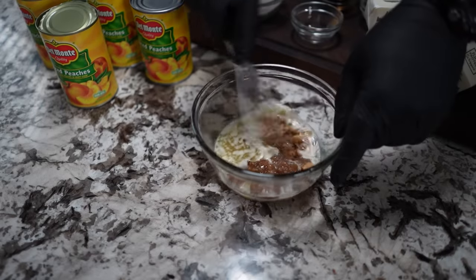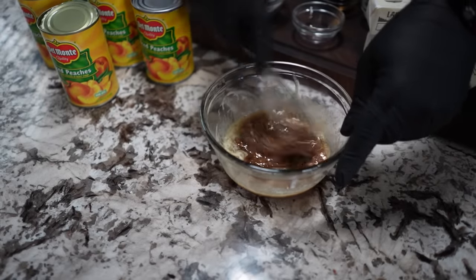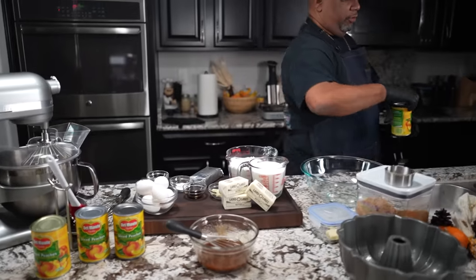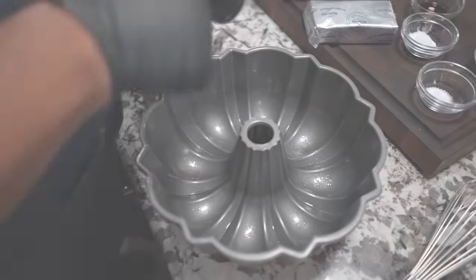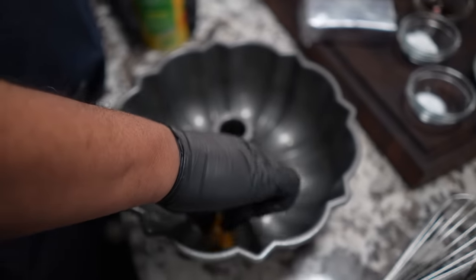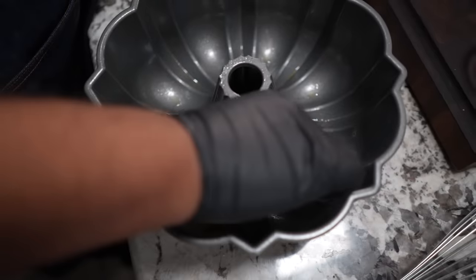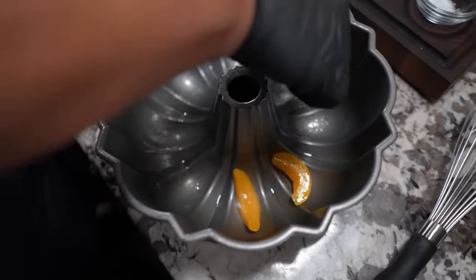I'm using canned peaches - go ahead and drain all of the juice off. After you drain them, just lay them down any type of way you want. I start off by laying them some sideways, some up like that.